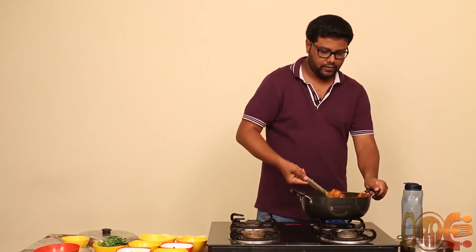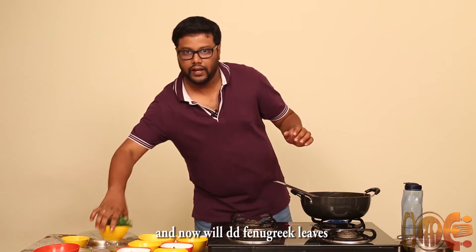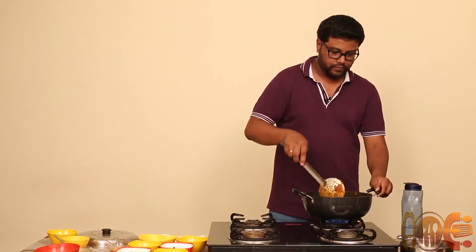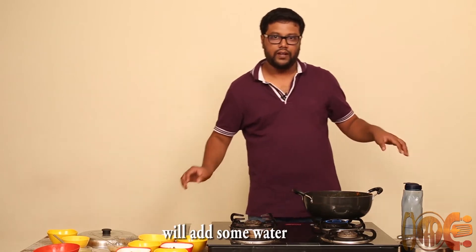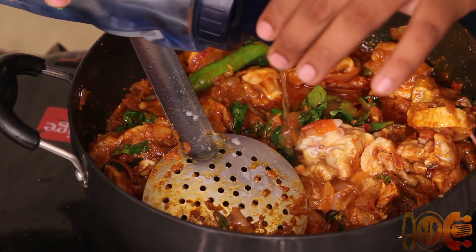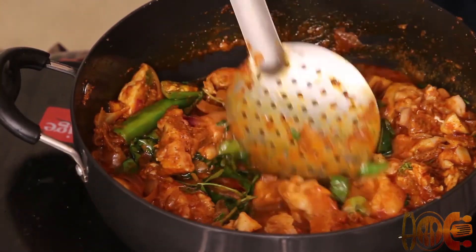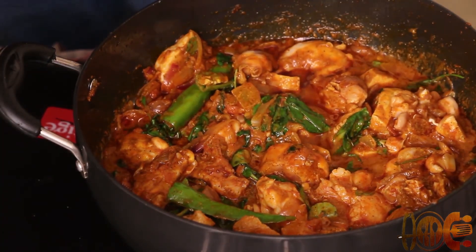We will stir, then add methi leaves. We'll add a little bit of water so that the chicken can cook well, and cover it for like 15 minutes, occasionally stirring it.